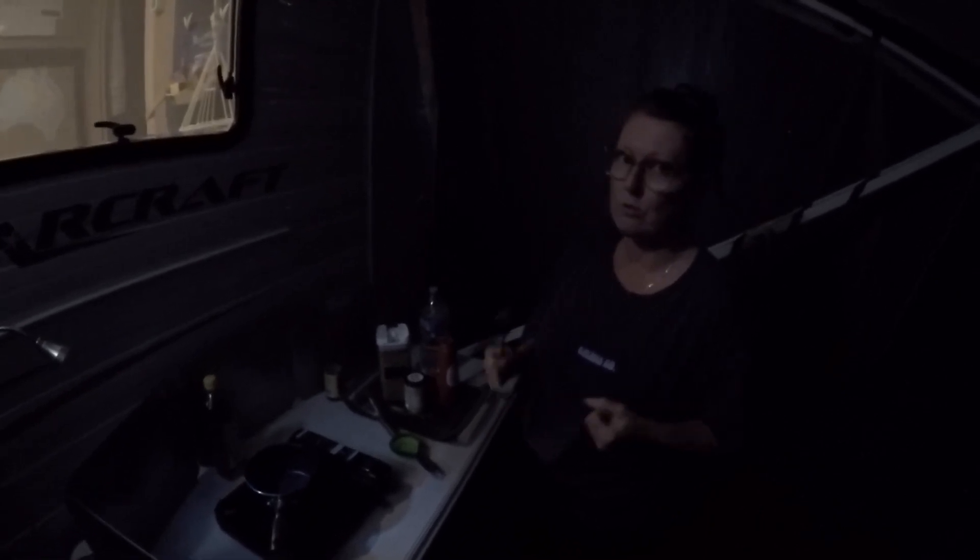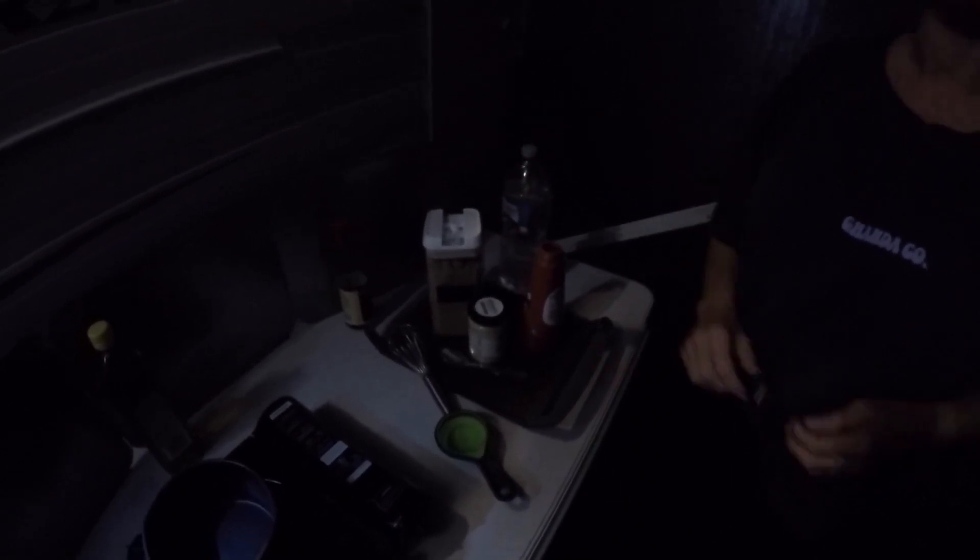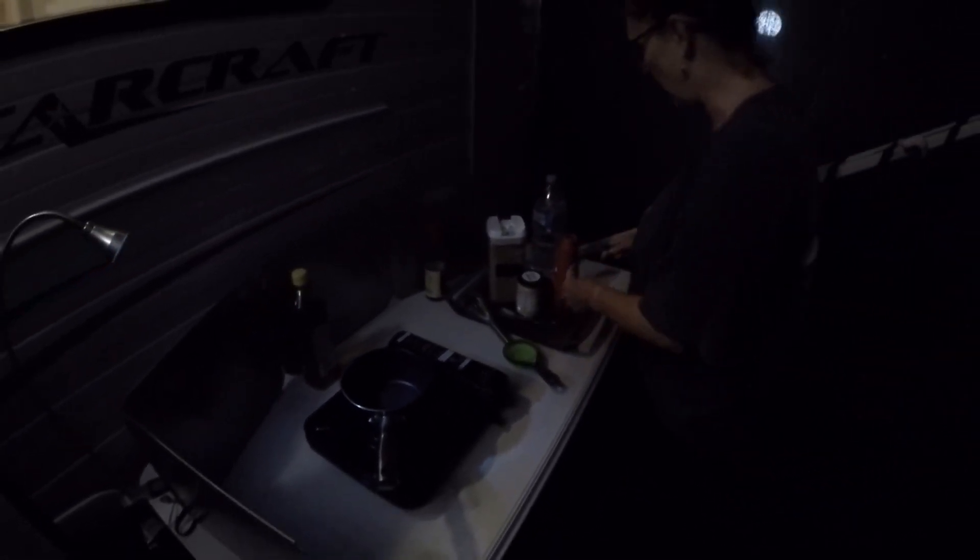Sweet and sour sauce, which is so simple. Basically it's just equal quantities of tomato sauce, brown sugar, and water. I chuck a little bit of ginger in there and a splash of sesame oil as well.